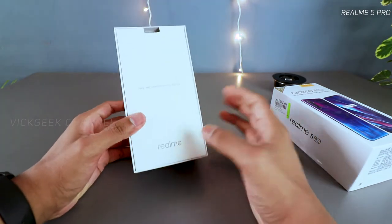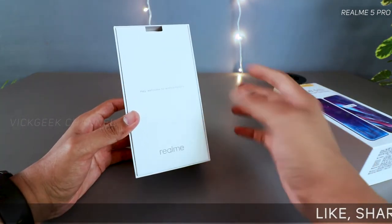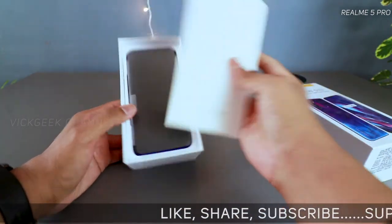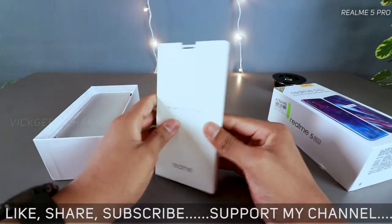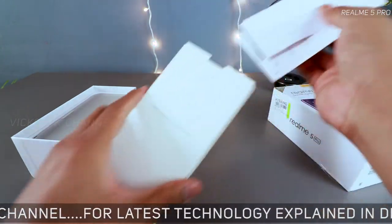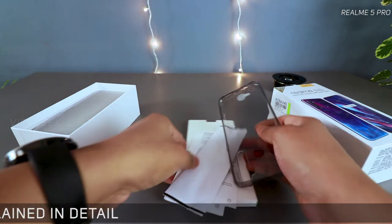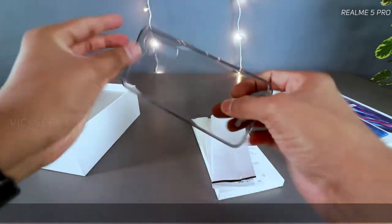I bought this from Flipkart in the first sale; the second sale is on September 11th, so you can buy it then. The Realme 5 Pro features a 6.3 inch Full HD Plus screen — not Super AMOLED like the Xiaomi Mi A3 — but it does have 409 pixels per inch.